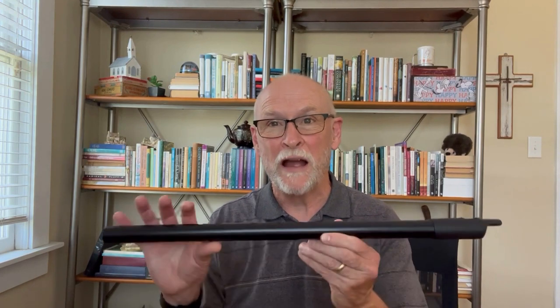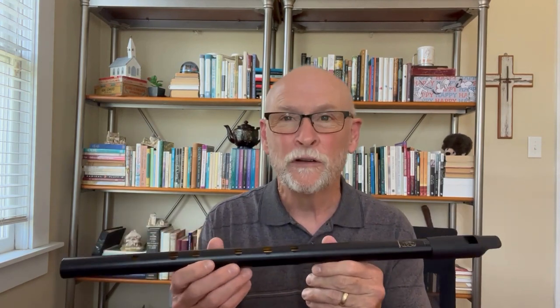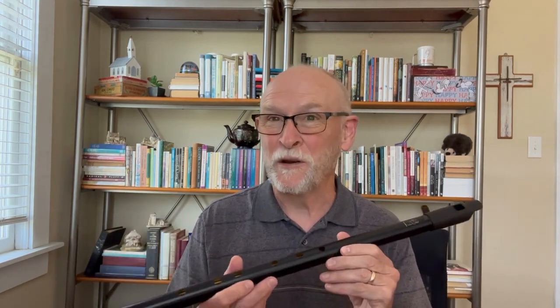Hi friends. Welcome to my next video in my Low D Whistle journey. In the first video, we unpacked my brand new Howard Low D Whistle. I said I wasn't going to play it between the first and second video, but I couldn't help it. I'm glad I did because I learned some things. I had seen it on the video, but it was important for me to learn in my own experience. I think I know a little bit more to help us all out today.